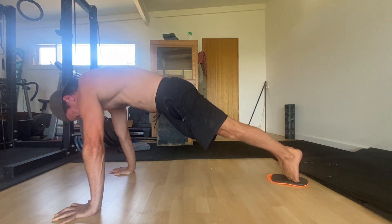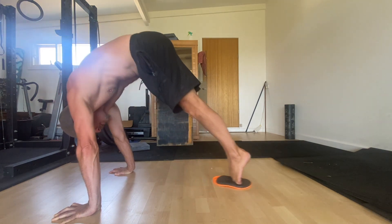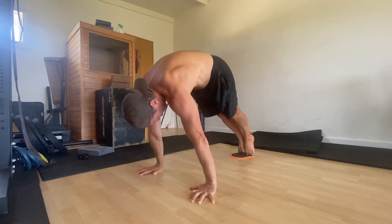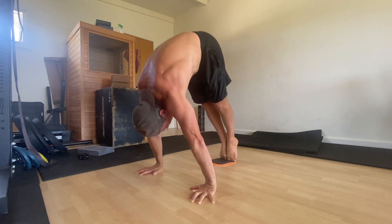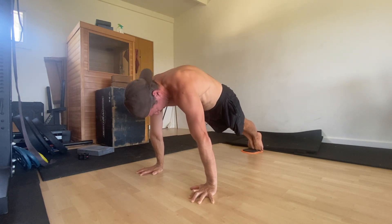At the same time, the pelvis moves into an anterior pelvic tilt (APT) as you lift the tailbone towards the sky. The shoulders will also move from a protracted and depressed position to a protracted and elevated position. You don't need to think about this too much as long as you keep actively pushing down into the floor.